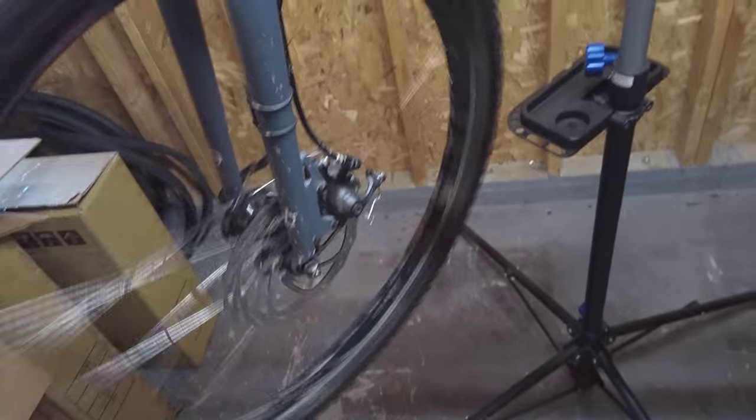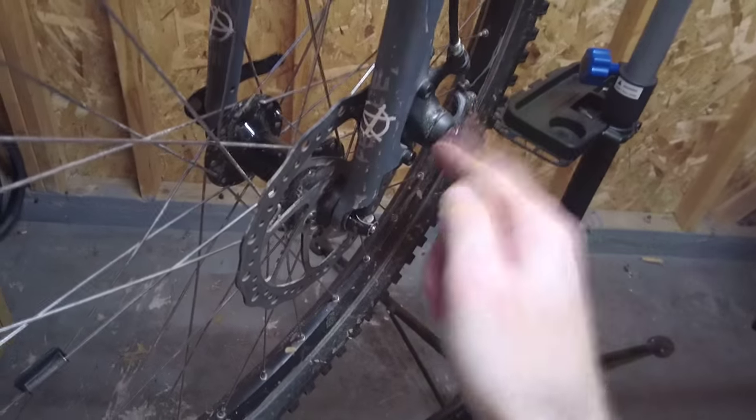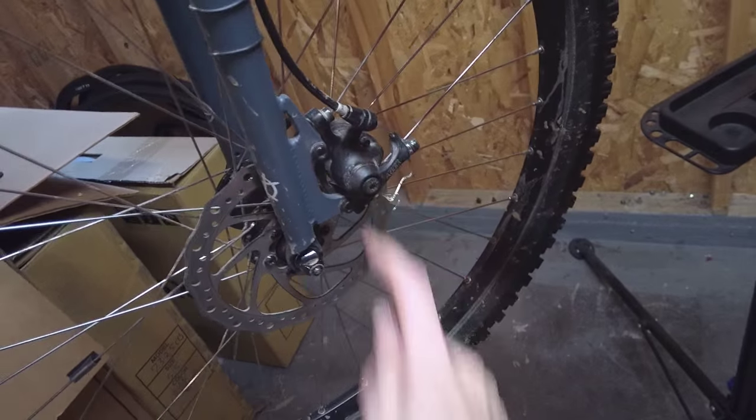I'm having some disc brake rub here on the front wheel. Watch as I spin it. Obviously the rotor here is rubbing against the brake pads that are inside this brake caliper.